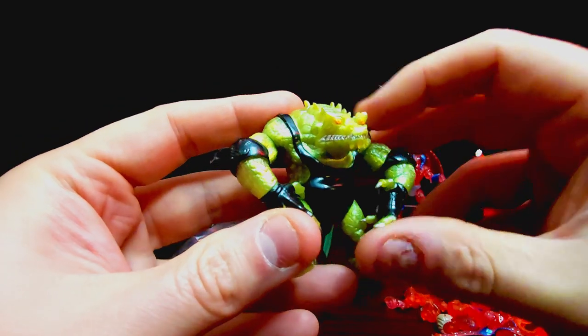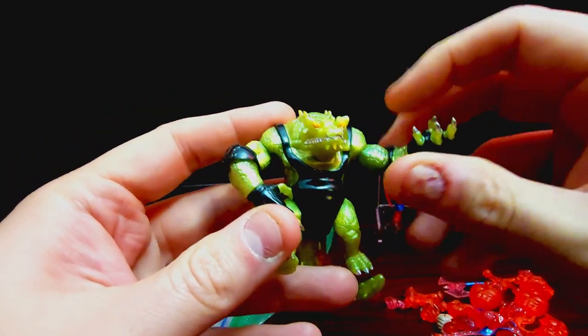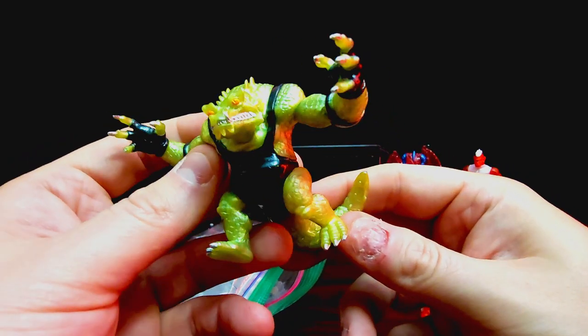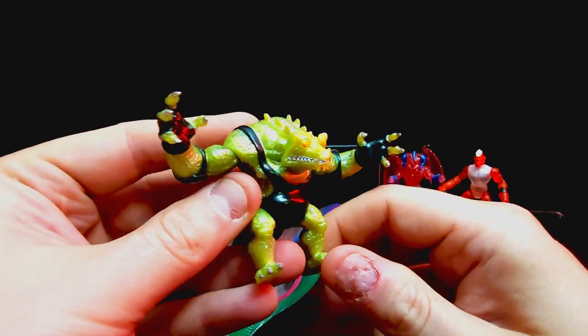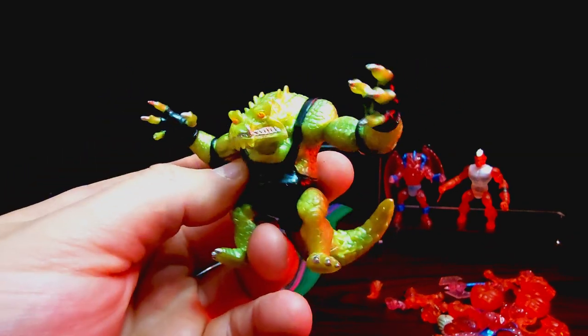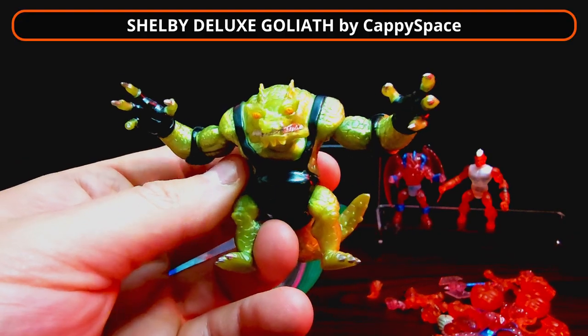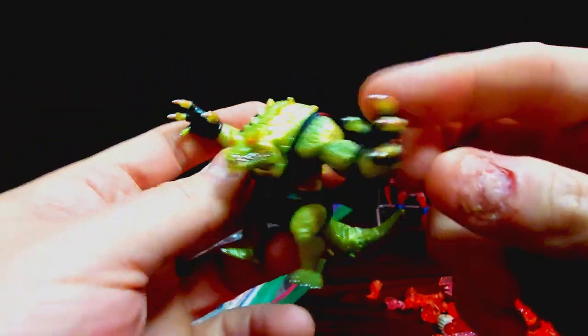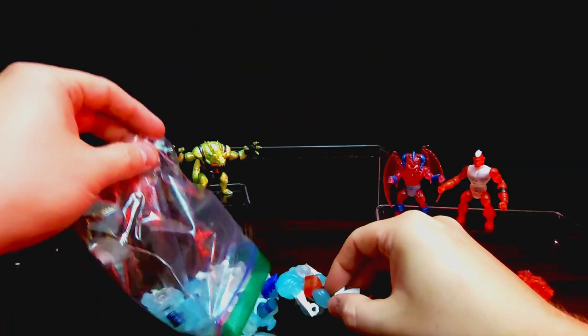Over here we got this guy — I've seen these floating around but never really wanted one per se, it's kind of like the sumo wrestler alligator man. He just came with the lot so I was like, all right, he's in there. I forget his name — I'll put it up on screen. He's kind of interesting, he's got some nice hands I could utilize somewhere.